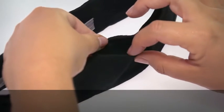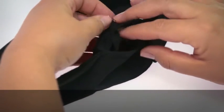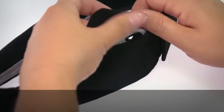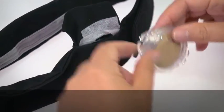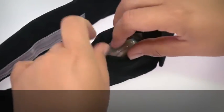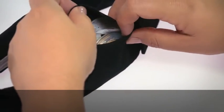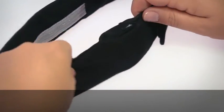Open the outer pocket and lift the inner pocket. Position the Kanso in such a way that the magnet is facing towards the inside of the headband. Secure your Kanso within the inner pocket and close the outer pocket.